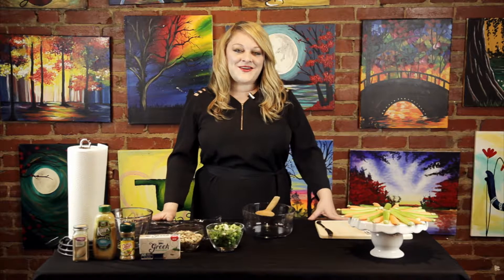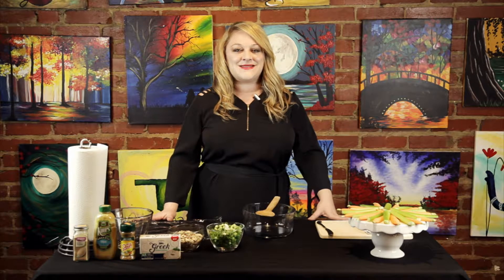Hi, I'm Ashley Gardner, the owner of Pinot's Palette Bricktown, and this is Pour Yourself a Masterpiece, your insider guide to painting, drinking, and having fun.